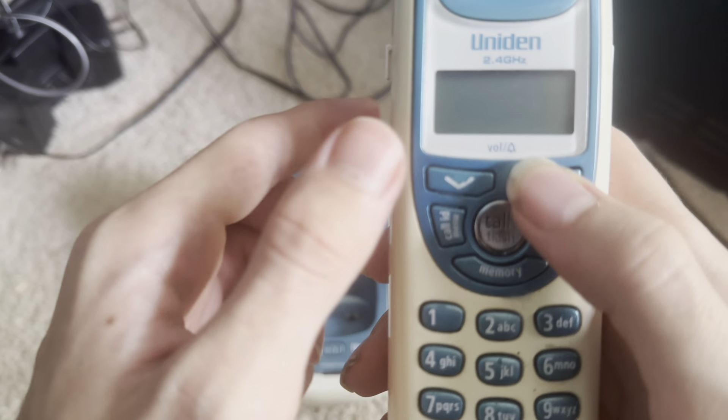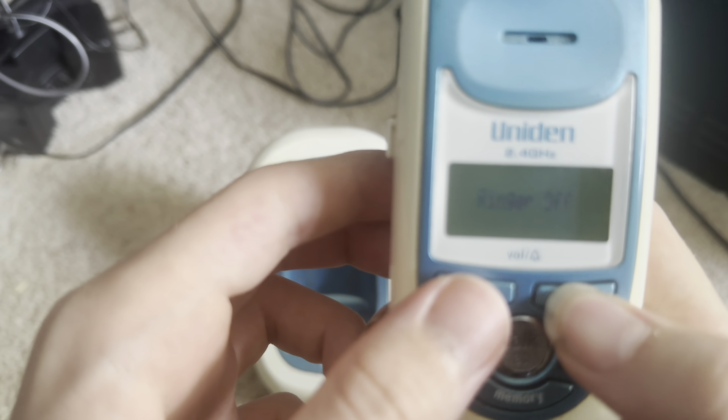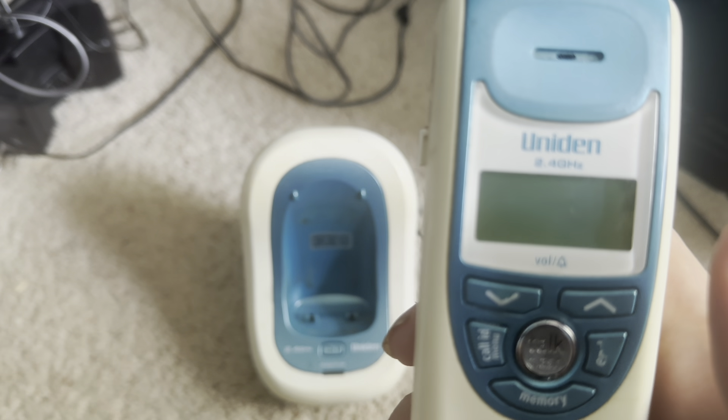Let's test out all the buttons. First, I'll demonstrate the ringers. Unmistakable Uniden-type ringers.